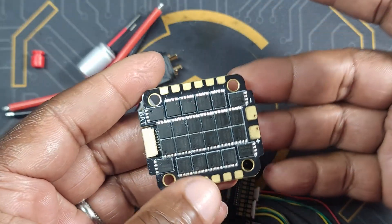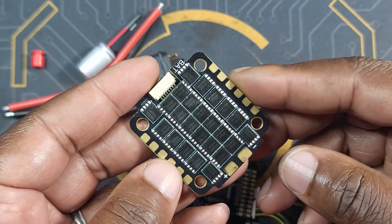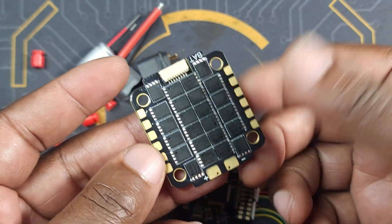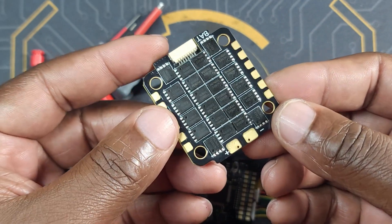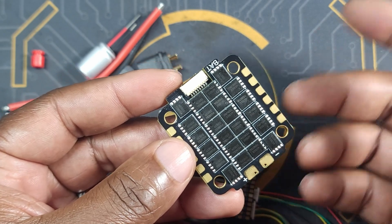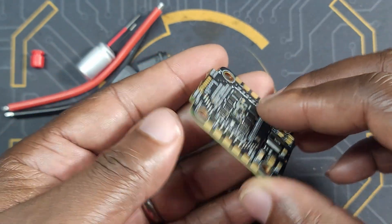For 60 bucks you're getting everything I'm showing in the video, including this ESC — a 50 amp rated, 6S capable, 30 by 30 ESC. It is a cheap ESC, but I have a bunch of my drones running cheap ESCs. In my opinion, they work just as good as the most expensive ones.